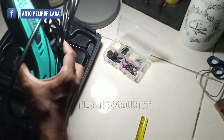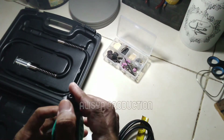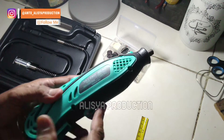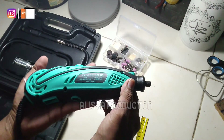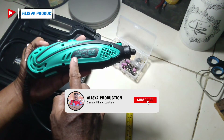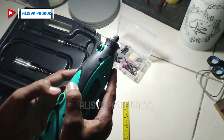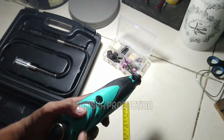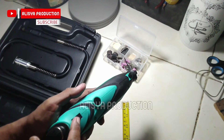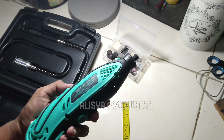Kemudian ini yang kita tunggu-tunggu bersama — ini adalah unitnya, mini grinder dari NRT Pro, serinya 902 HD. Ini speknya: 135 Watt, low RPM-nya 8.000, high RPM-nya 33.000, diameter cak-nya adalah 3,2 mm. Lalu ada rotary speed dari angka 1 sampai maksimalnya pada angka 6 atau 33.000 RPM.